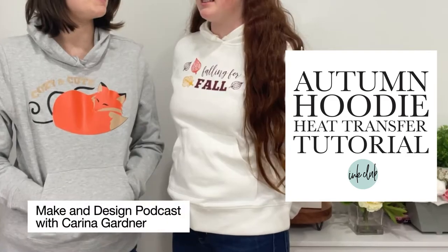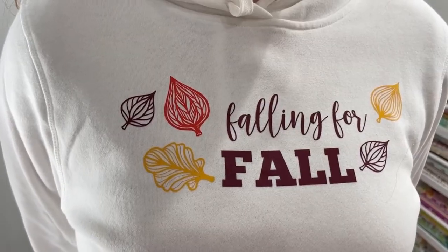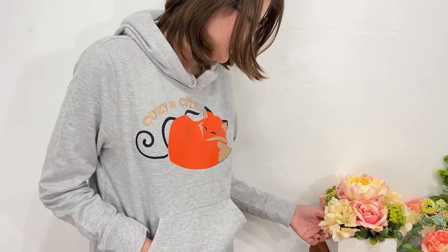Today I'm going to show you how to create a multi-color heat transfer hoodie. Using multiple layers or colors of heat transfer can seem intimidating, but it really takes your apparel projects to the next level. And if you're looking for this cut file bundle, it's available on the Ink Club app.